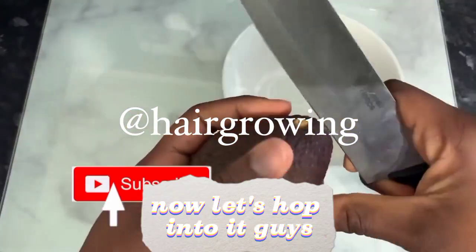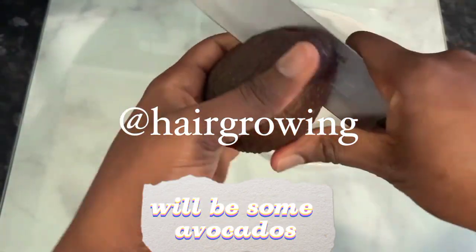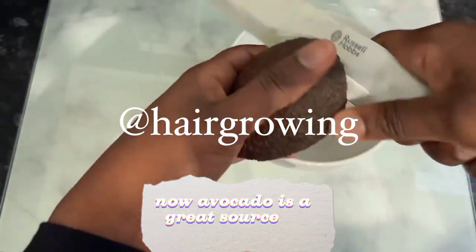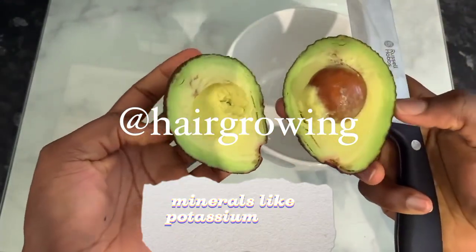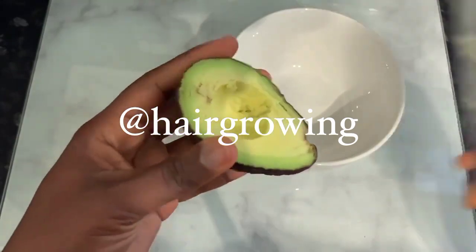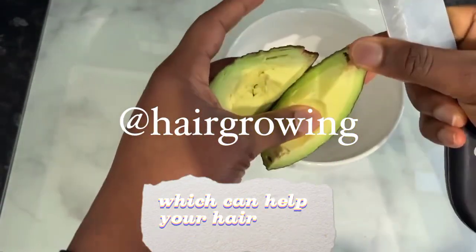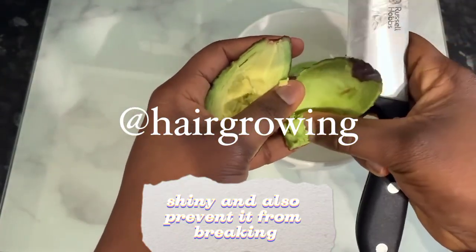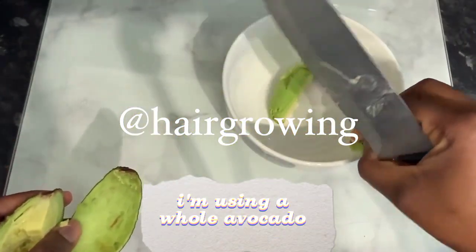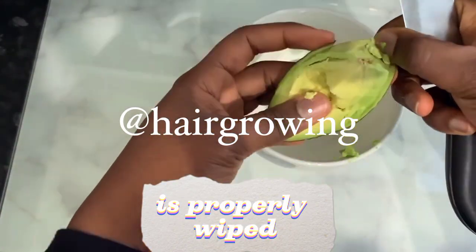Now let's hop into it guys. The first ingredient we will need for this recipe will be some avocados. Avocado is a great source of carotene and also contains minerals like potassium and magnesium, which are known to seal the cuticle cells and help your hair look smooth, shiny, and also prevent it from breaking. I'm using a whole avocado here, and you need to make sure that your avocado is properly ripened.